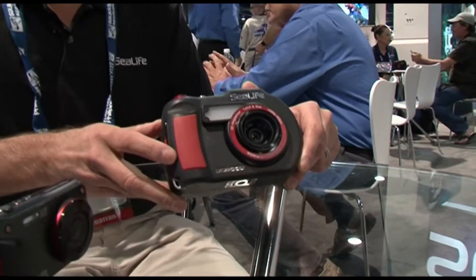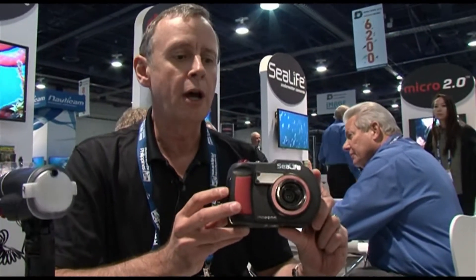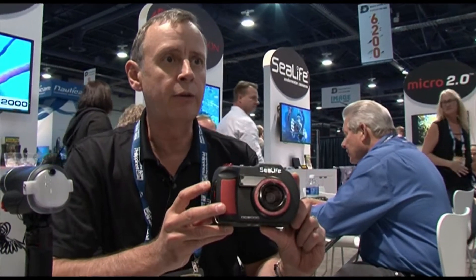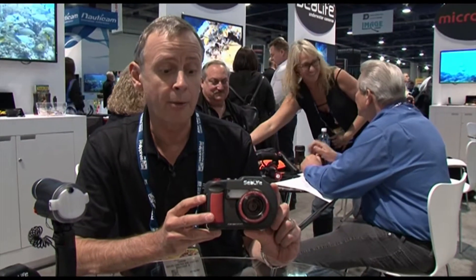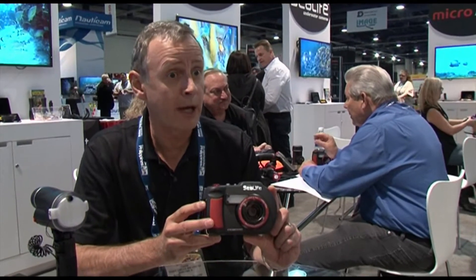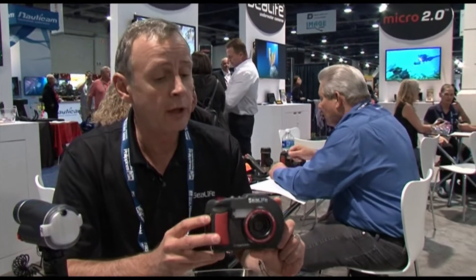The really cool thing about the new DC2000 is its large format ability to shoot big images and video. We do this with a new Sony 20 megapixel one-inch sensor in this camera. It has the ability to shoot raw in Adobe's DNG format, and the results have been astounding.